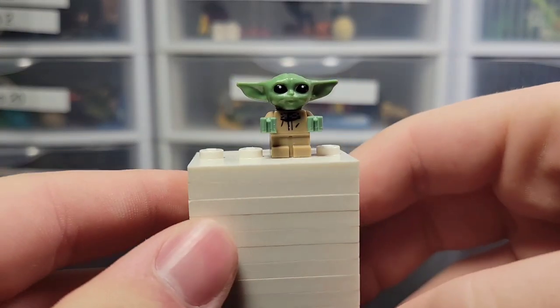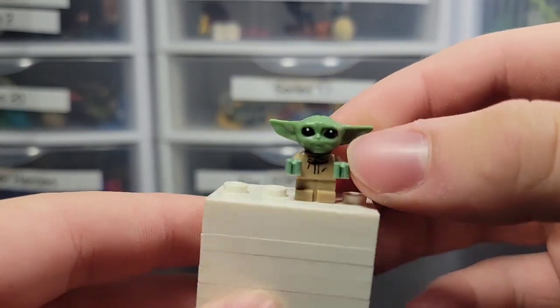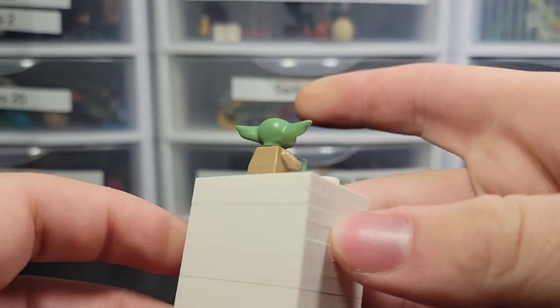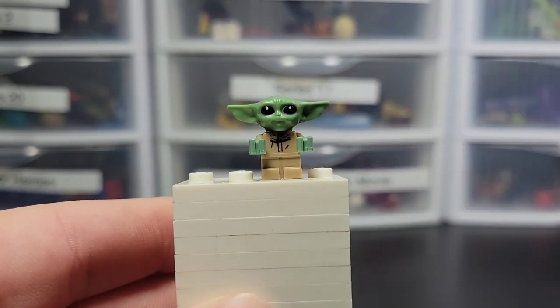The retail price is $160. Here's the first figure: Grogu. We've had this minifigure many times before, so I'm not going to spend too much time on it. It's just the regular Grogu figure.